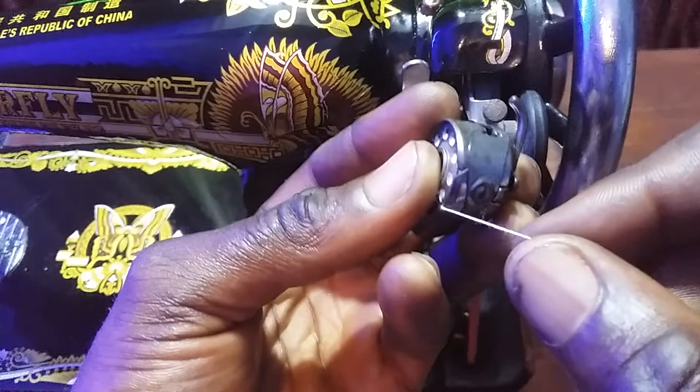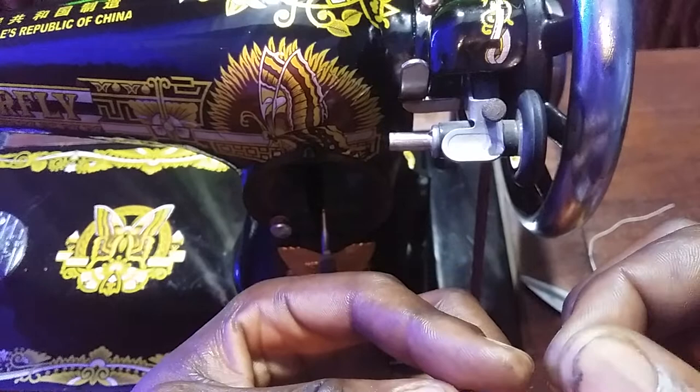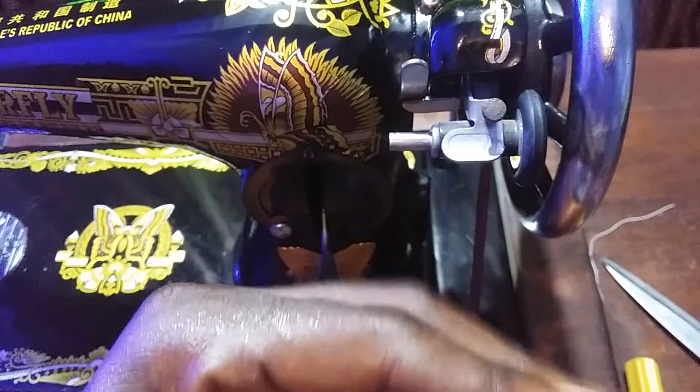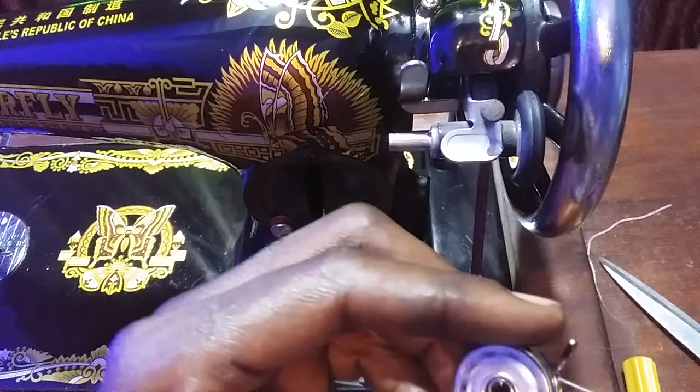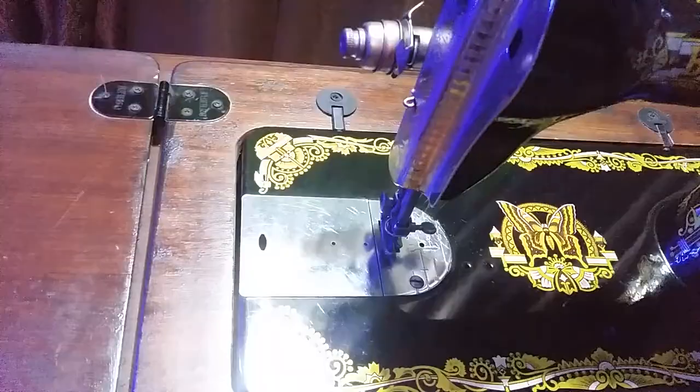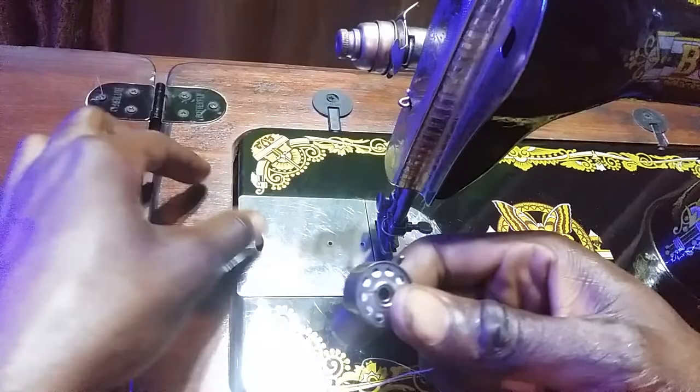Place it right here, let's watch me do this. Something is wrong — so this is how you do it. Now placing it back where it's supposed to be.